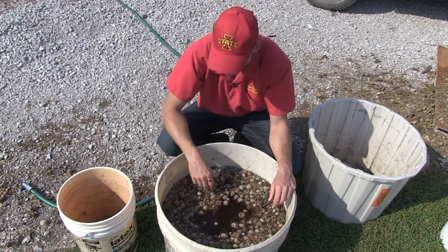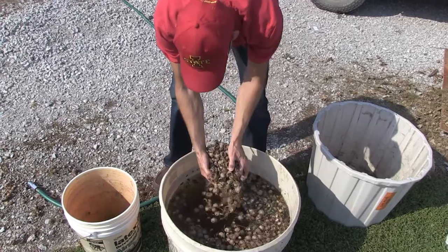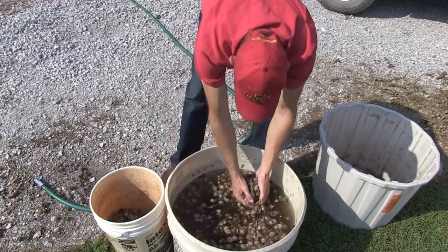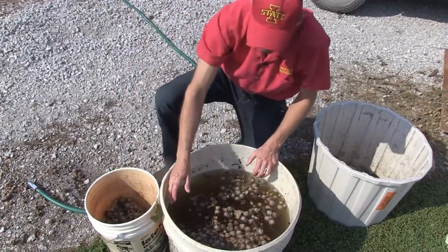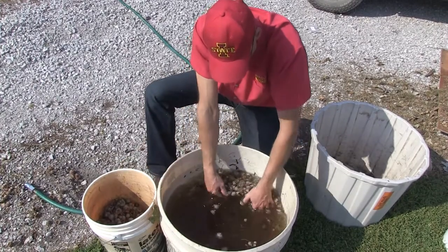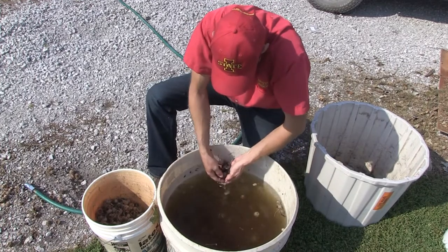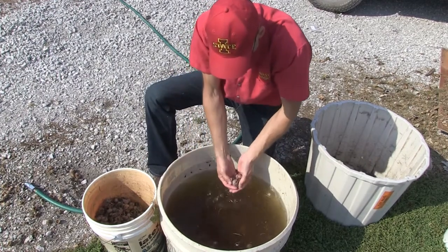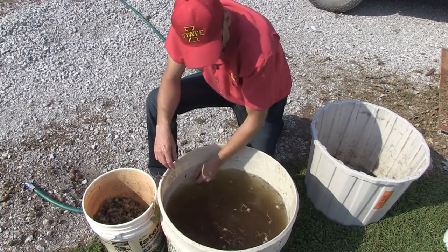Now it's just a matter of having a bucket next to you and not stirring up the bottom. I'm going to dump these non-viable floaters in a separate bucket. I'll take them down to my tree planting and dump them in a couple of piles, letting squirrels bury anything viable I may have missed, and letting deer eat what they want.